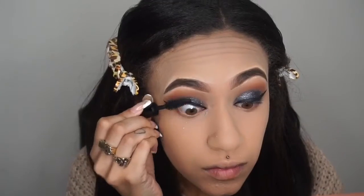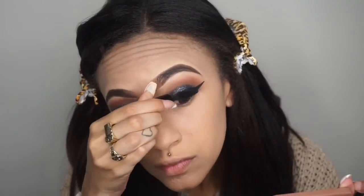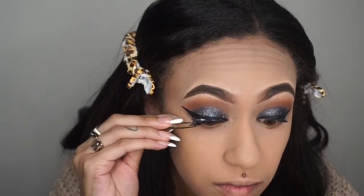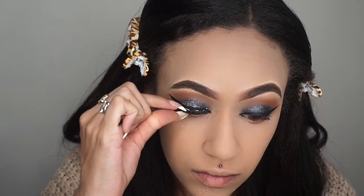But first, I almost forgot a step — I'm applying my Makeup Forever Mascara. This is a sample size from the Beauty Insider from Sephora. Then I'm applying my lashes, with the other lash applied off camera.